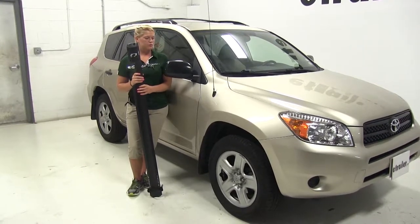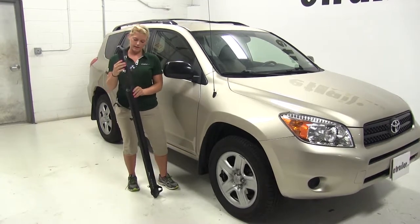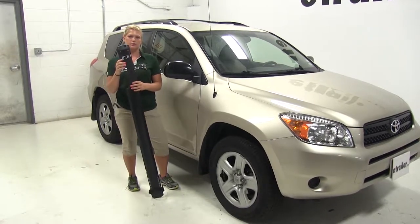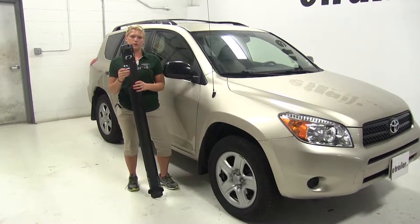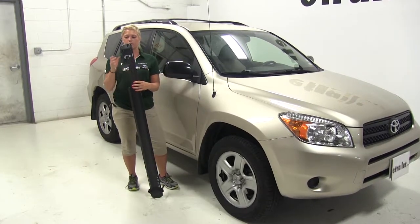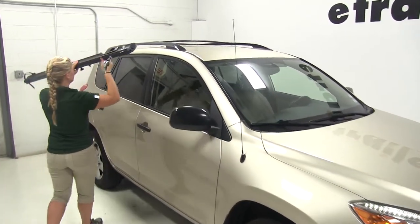Today on our 2007 Toyota RAV4, we're going to be test fitting the Kuat Trio in black, part number TR02. This is also available in gunmetal gray and orange, part number RU01. This is a roof-mounted bike rack, so we'll go ahead and begin our test fit by placing the rack on top of our vehicle.